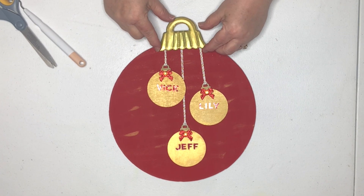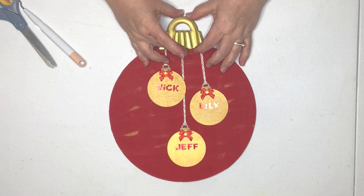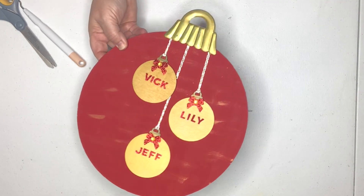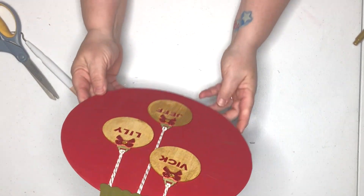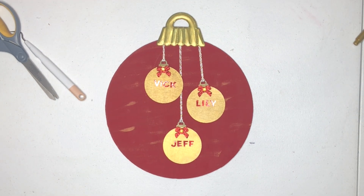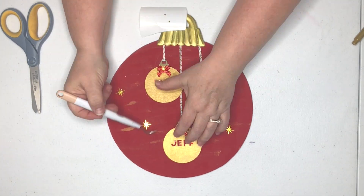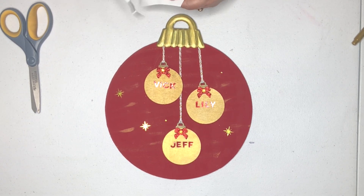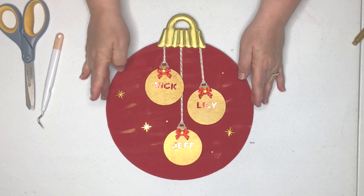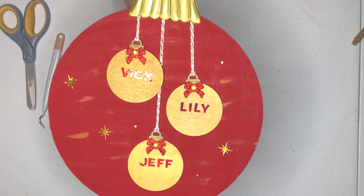We're just going to replace the little ornament hanger back on the top and hold it down until it dries. As I look at it right side up, I feel like there are some empty spaces that might need a little more decor. So I have some little star stickers to fill in those blank areas on the door hanger. Now all I want to do is coat this over with some Mod Podge and it's ready to hang up on the door.